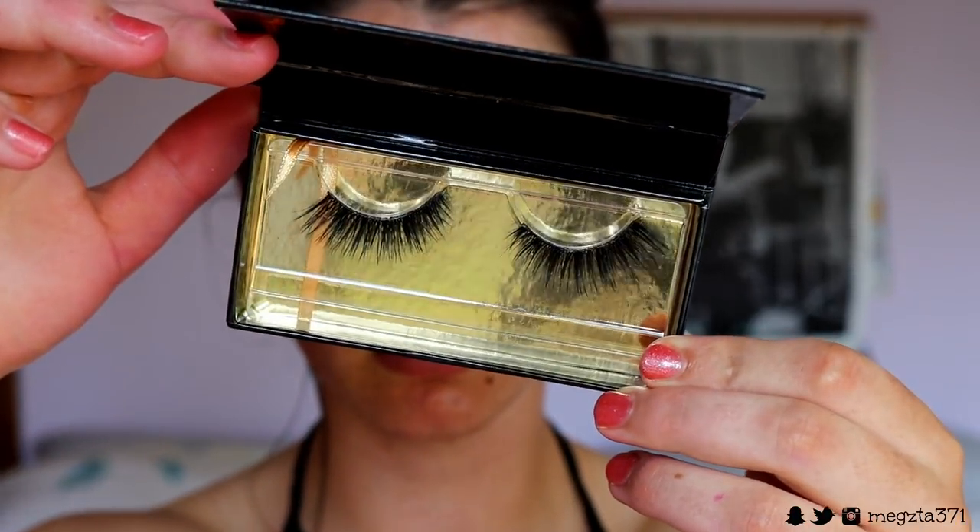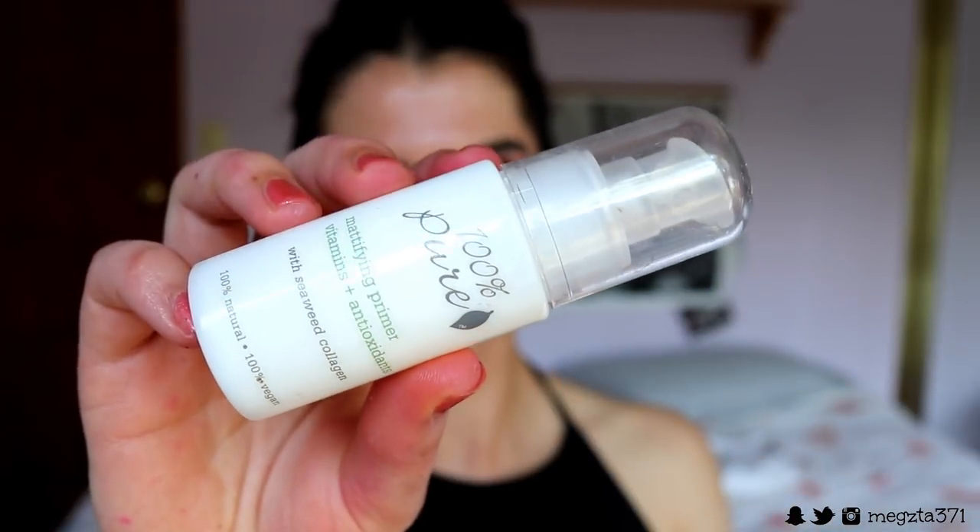For lashes, I'm going in with these gorgeous lashes from Ikona Lashes in the style 'Make Him Miss Me' from their Midnight Collection. They're nice and elongated so they really go with that cut-eye look. Next, for skin, I'm going in with primer first because it's a hot day and my oils have come out to play.